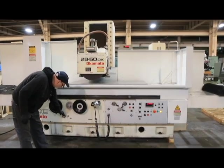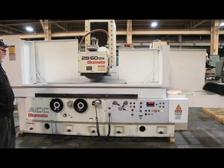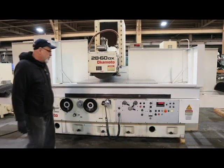This apparatus down here allows you to bleed your cylinder — get any air out of there in case you had the unit disconnected or when you're cleaning out your hydraulic system.